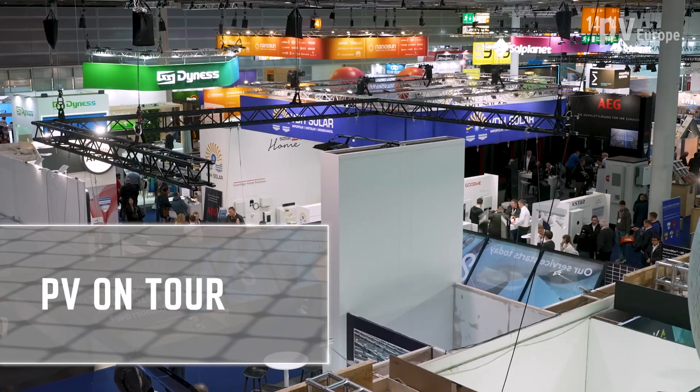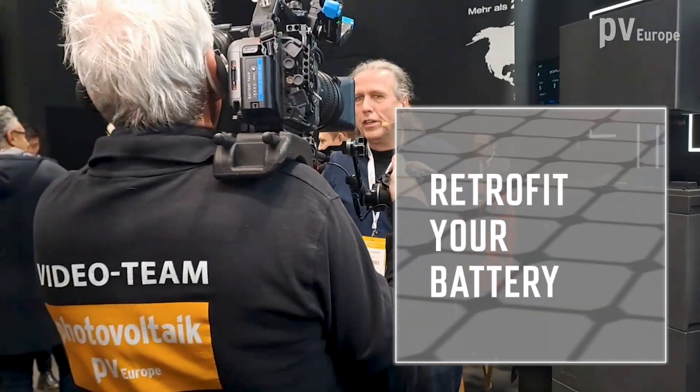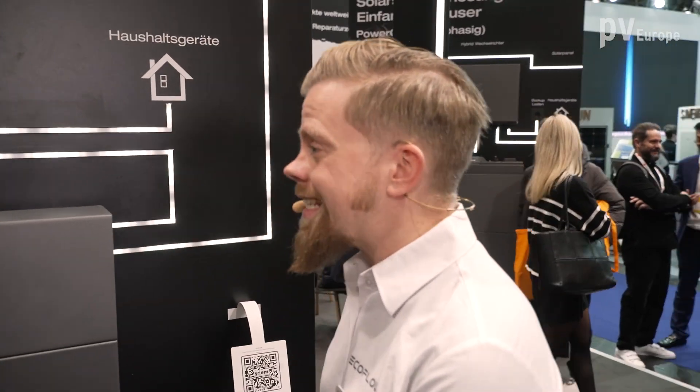EcoFlow presents the new storage system PowerOcean. We are here at the booth and they say it's easy to install and very efficient. We will see whether that's the truth. There are a lot of interesting storage solutions here at the booth, but there's one premiere — the biggest premiere of this year's Solar Solutions.